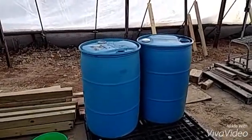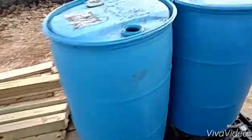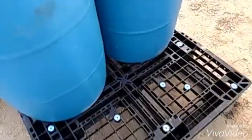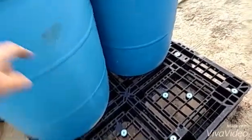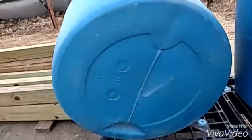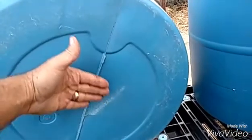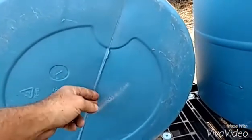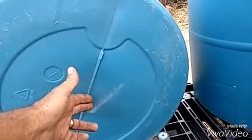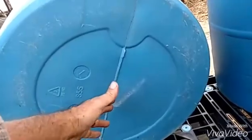I'm going to build two of them. I've got this base down here — I'm going to cut a hole in the bottom. I'm going to take these barrels and try to heat them up and make a conical bottom, push it down, and then put in a bulkhead fitting for the drain so I can easily drain the solids out every couple of days or however often it needs it.